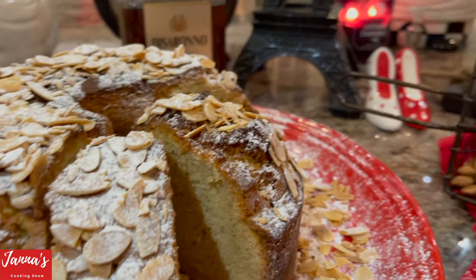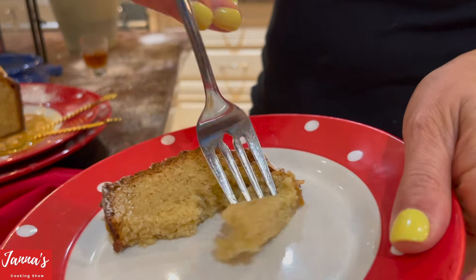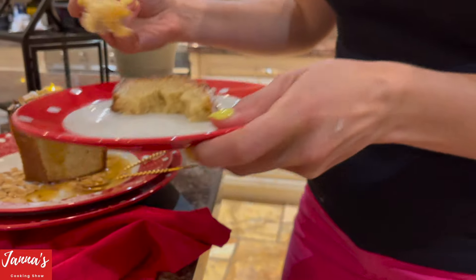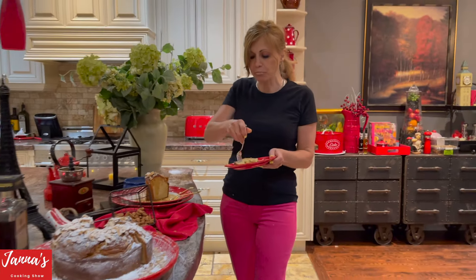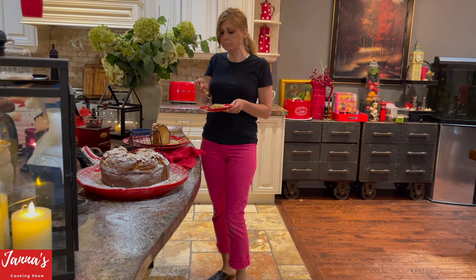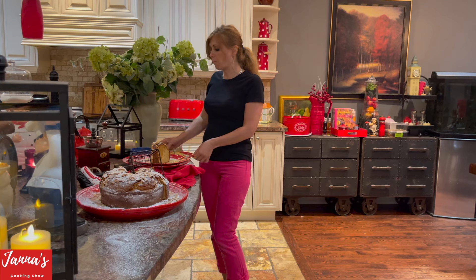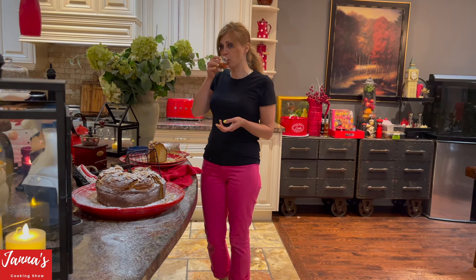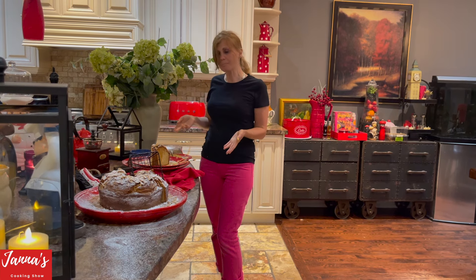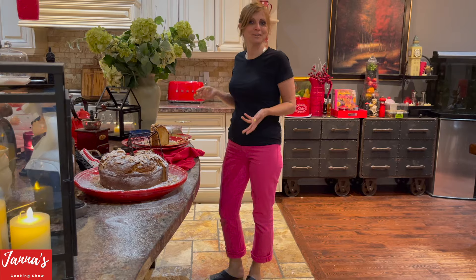I cut a small little piece for myself and I'm going to try it. Look — see it's very soft, like with the sauce, sweet. It's really good. Thank you so much for watching. I will see you next time on the cooking show, and if you like my video don't forget to subscribe.